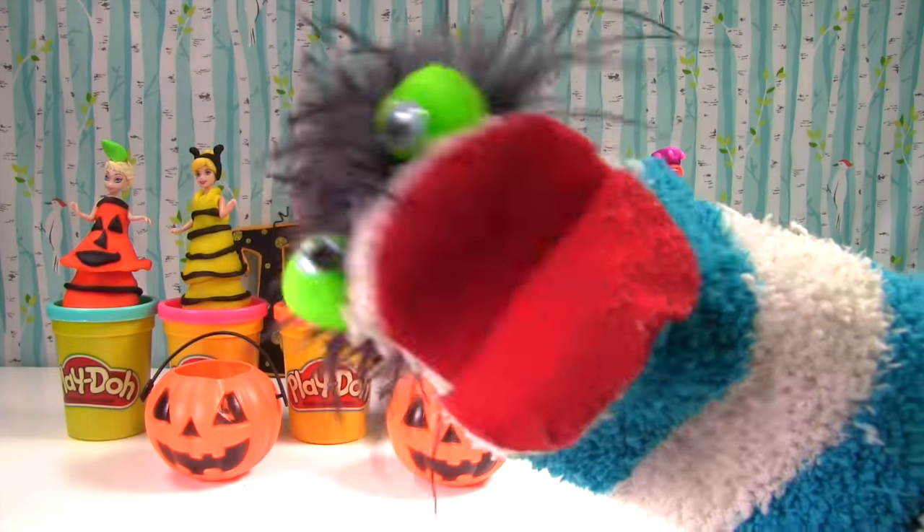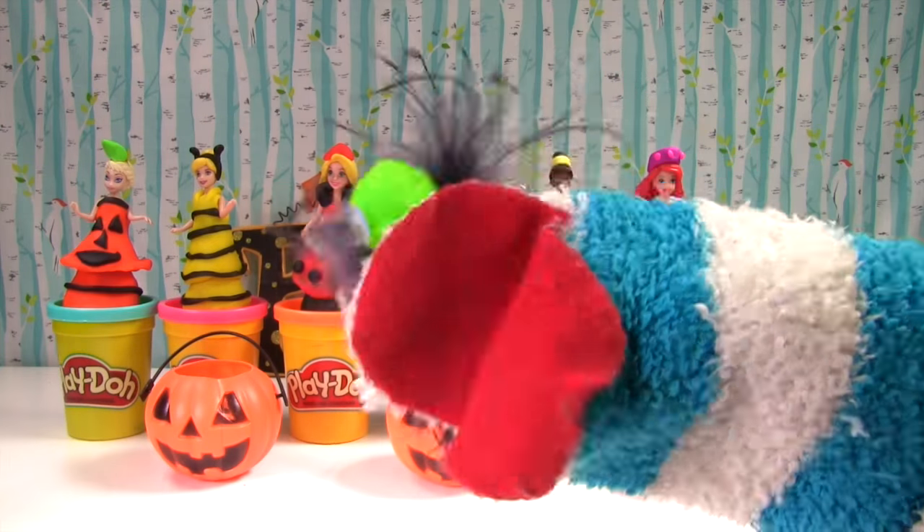Anna fell down! Okay guys, I'll see you next time. Bye guys, bye bye.